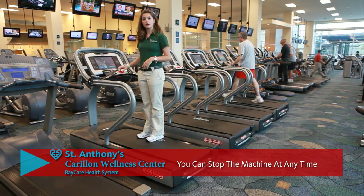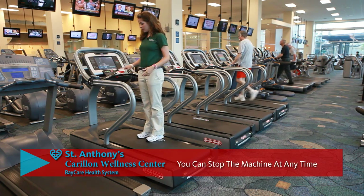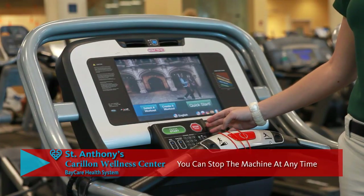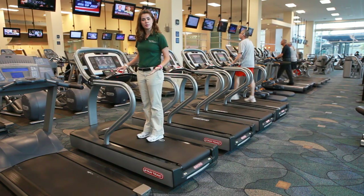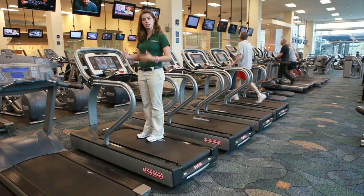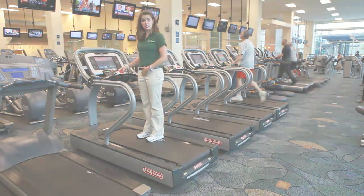At any given point you are allowed to stop the treadmill. By pressing the stop button here it will immediately stop. I would not recommend pressing that button when you're walking at high speeds, but once you bring it back down and you would like to bring the treadmill to a stop, press this button here.